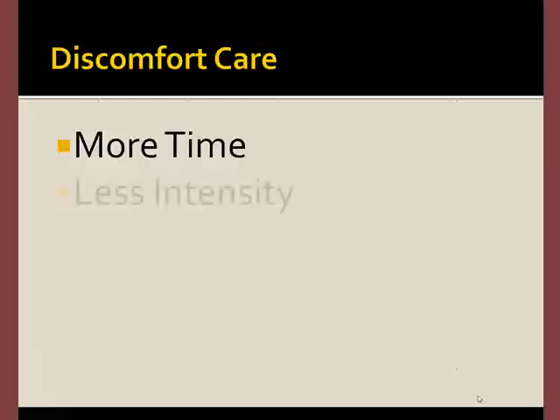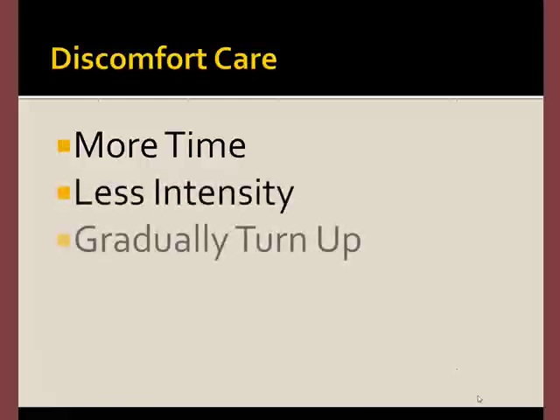When working with an area where you experience discomfort, you'll need to spend just a little more time at a lower intensity, but gradually you'll be able to turn up the intensity until the discomfort resolves.